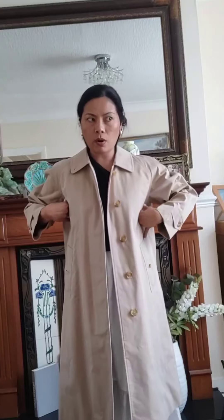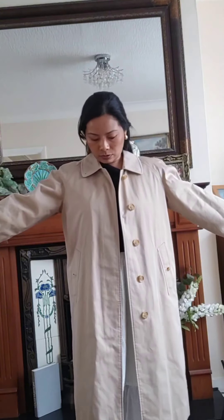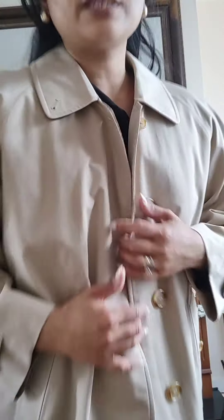This is number five — 50 centimeter pit to pit, so around size 8 to 10. Single breasted, beige as well. That is the back. So it's going to be like size 8 to 10, small to medium. This is £350 — number five.